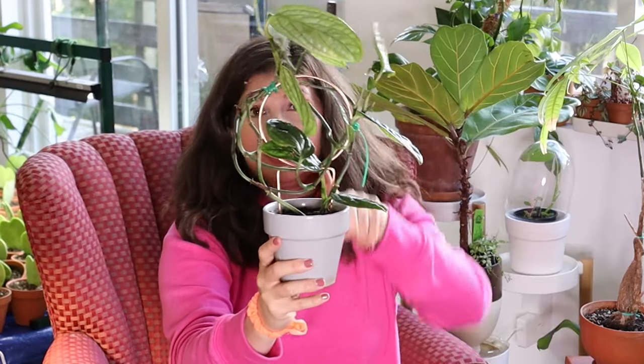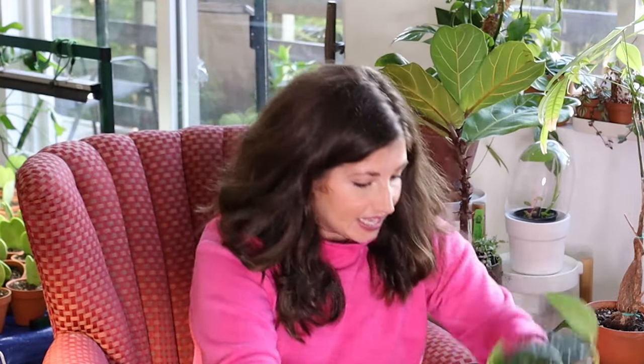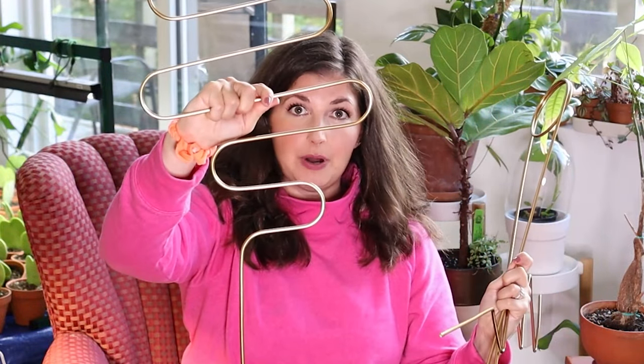When you think about plant stakes, I have this rose gold plant stake — it's adorable, made by an Etsy wire artist. Most of the plant stakes I know are small like this. What I'm obsessed with about these Botanopia stakes is the sheer scale of them. This is huge — bigger than my head. So when you have large plants, these are such a great product. Imagine trailing a pothos on that!